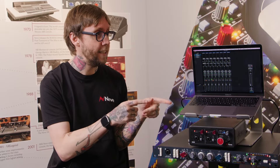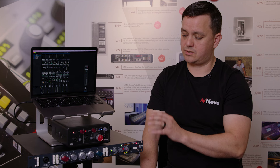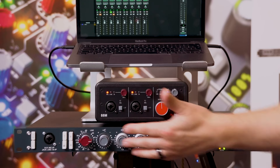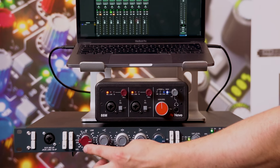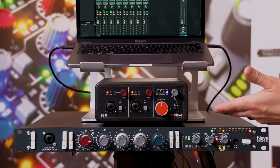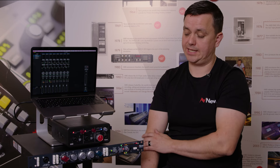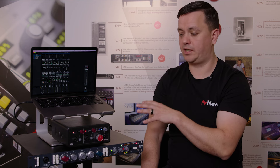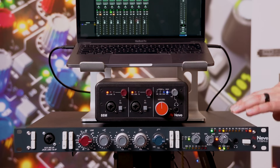Another setup option: use the 88M as your main audio interface via USB and connect the SPX-D via ADAT. Connect an ADAT output from the SPX-D into the 88M's ADAT input to get the 1073 channel strip appearing in your DAW on ADAT 1, and connect the ADAT output from the 88M into the SPX-D for an additional stereo monitor output. This works with any audio interface that has ADAT connections — an Apollo, for example — so you can add a genuine 1073 channel strip to your existing setup via ADAT with the SPX-D.